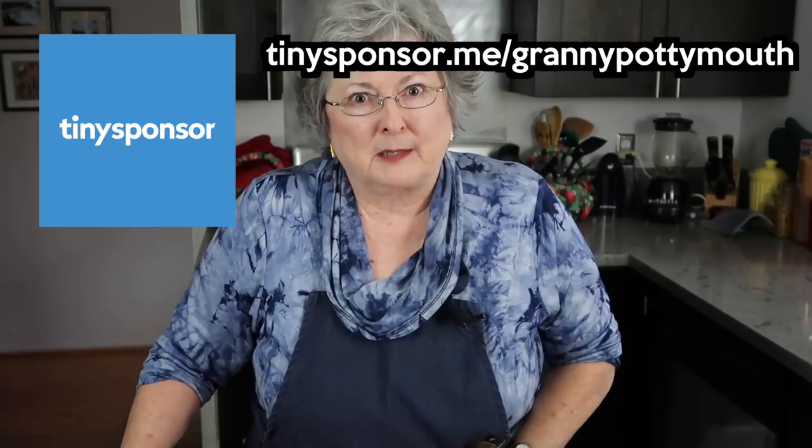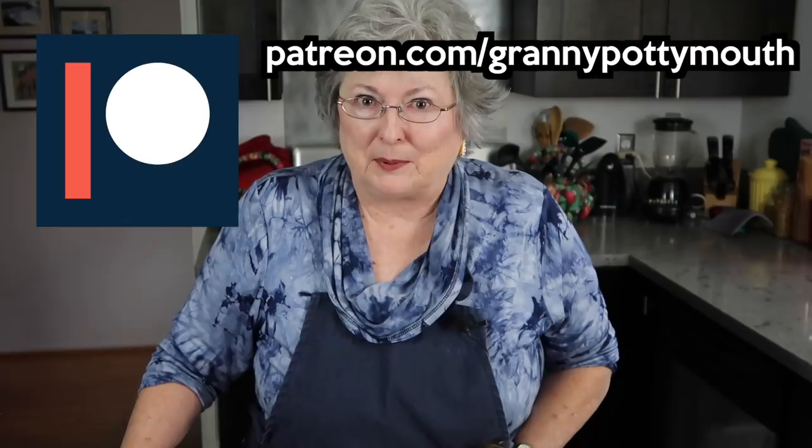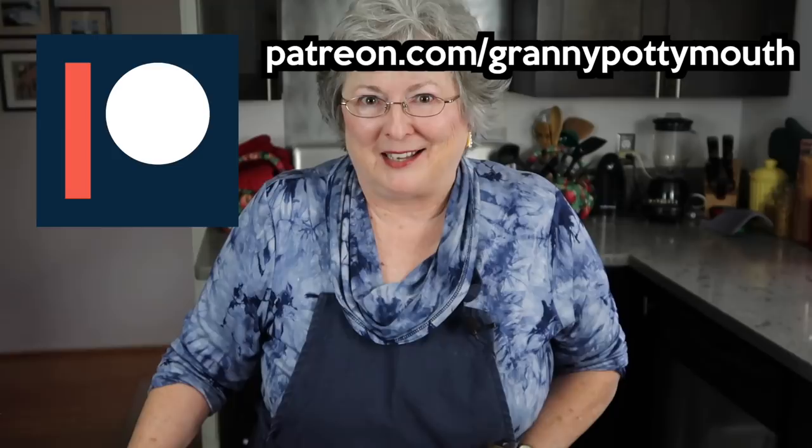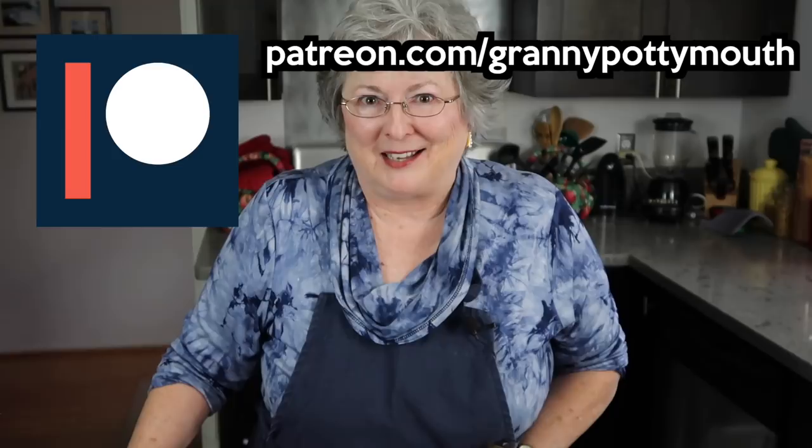Of course, I want to thank all my Patreon pledgers, because without you I just couldn't do what I'm doing — and I'm really grateful for you. If you haven't checked out my Patreon, be sure to do that. There are links up here and down below in the description. Follow on Facebook, subscribe on YouTube — and that's it for commercial. I love you. Granny loves you.